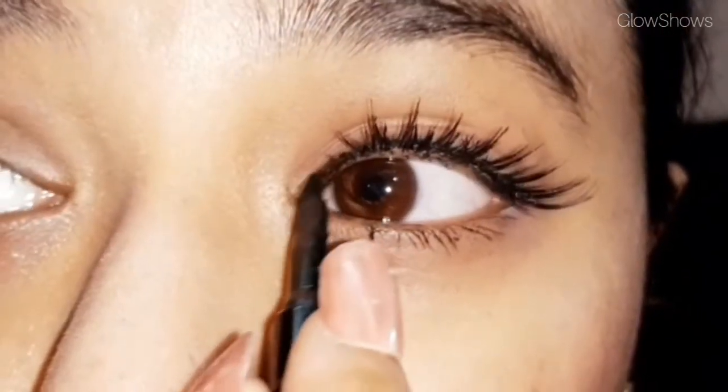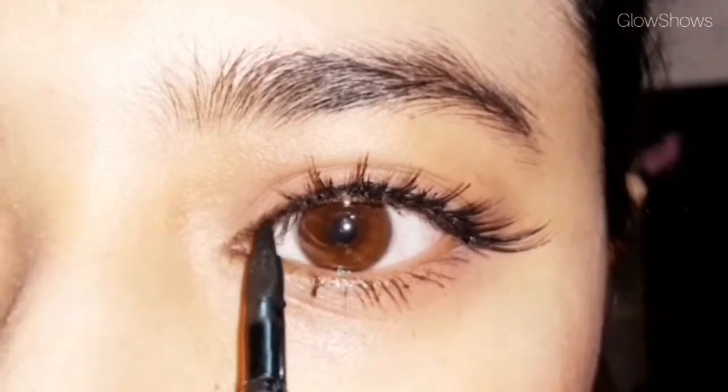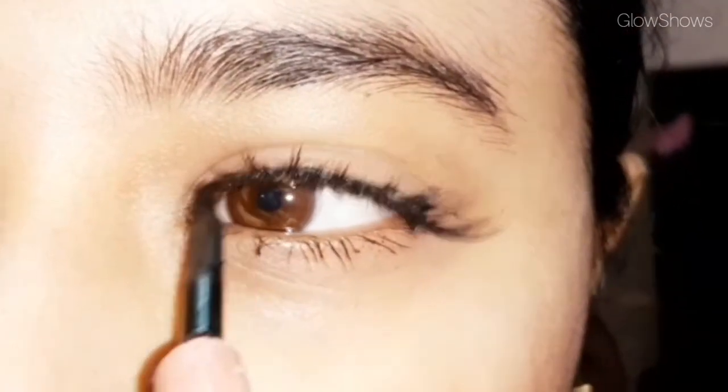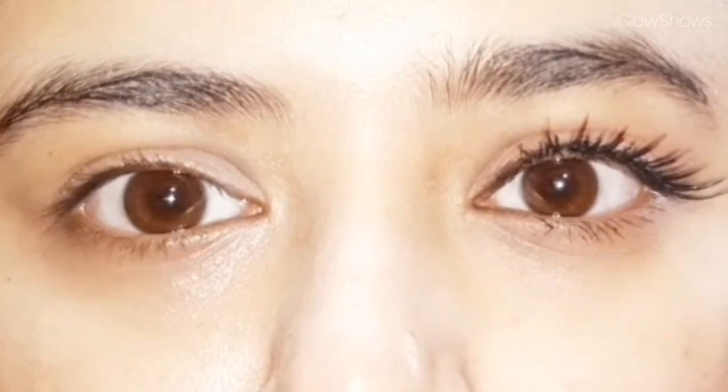I am just so proud of my eye color, how beautiful. And this is the final result and difference — how beautiful.